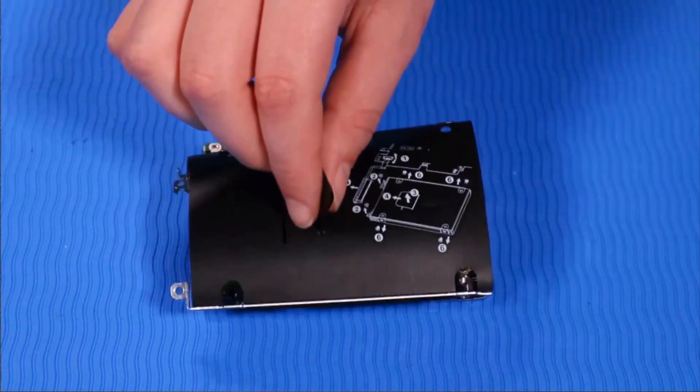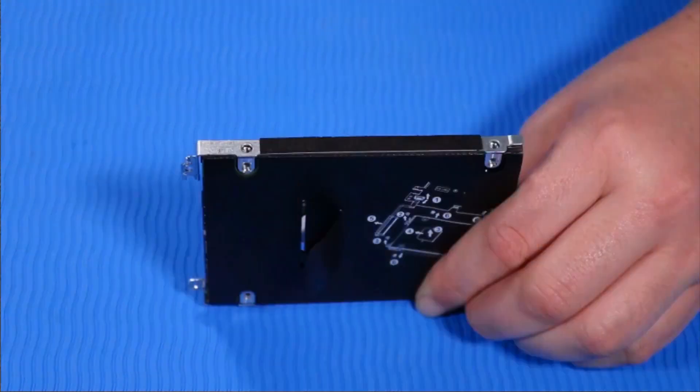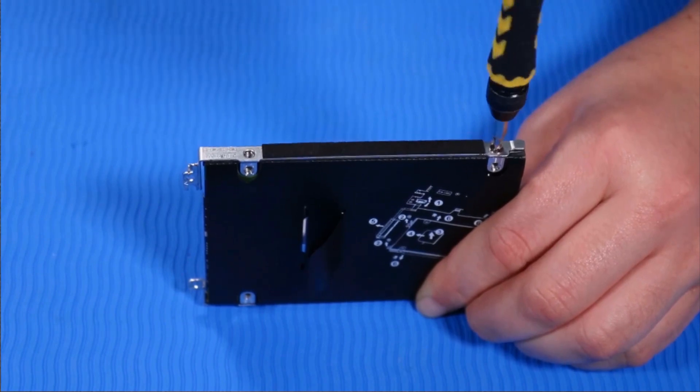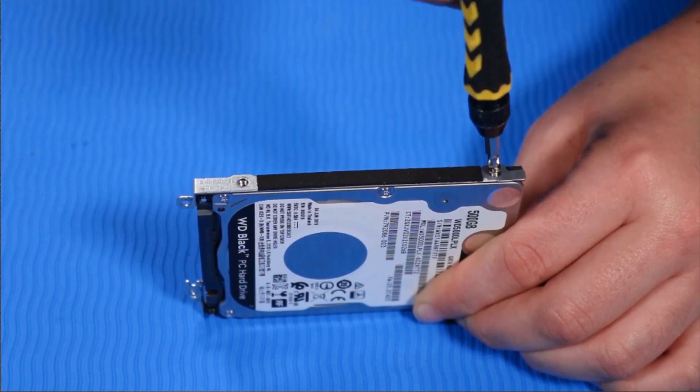Place the hard disk drive assembly onto both sides of the new hard disk drive. Replace the two P1 Phillips head retaining screws on one side of the hard disk drive assembly that secures it to the hard disk drive. Replace the two P1 Phillips head retaining screws on the other side of the hard disk drive assembly that secure it to the hard disk drive.